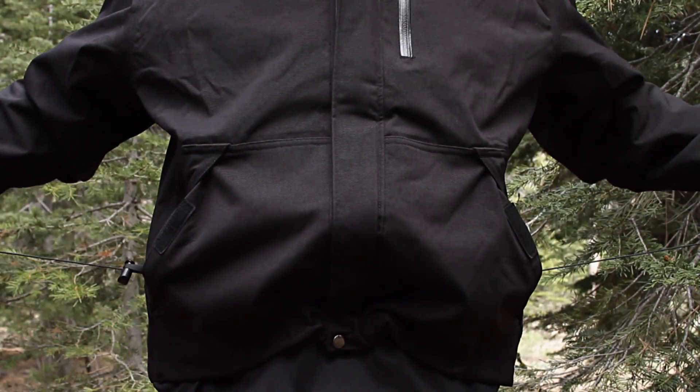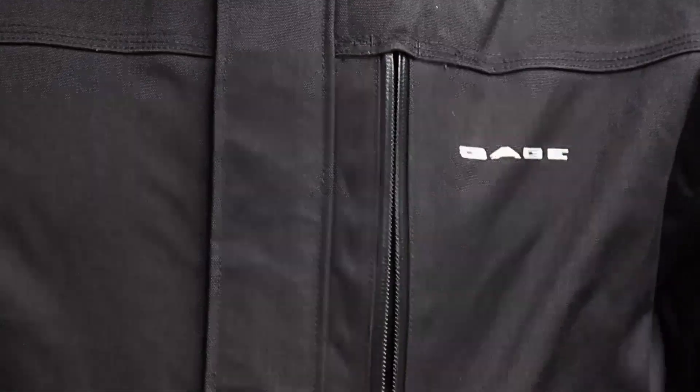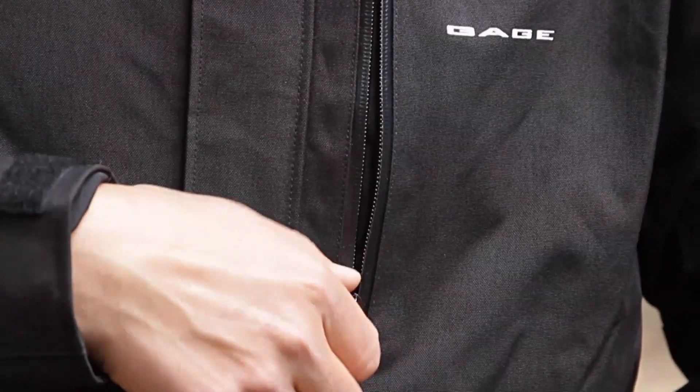The waist of the jacket has a shock cord hem adjuster that leads into the inner hand warmer pockets as well. There's also an exterior Napoleon pocket that features a water resistant zipper.